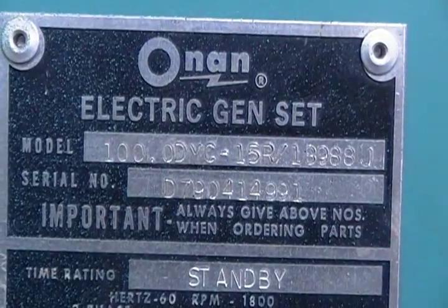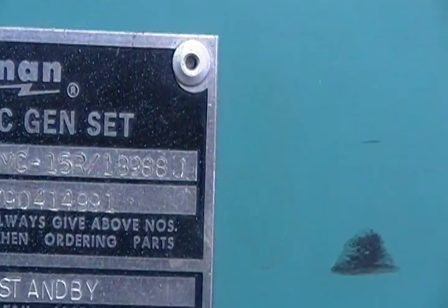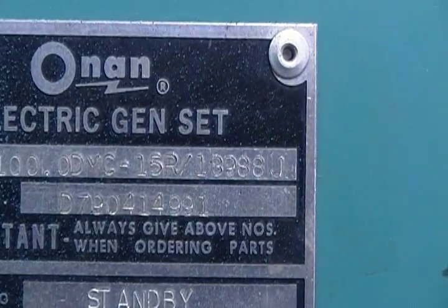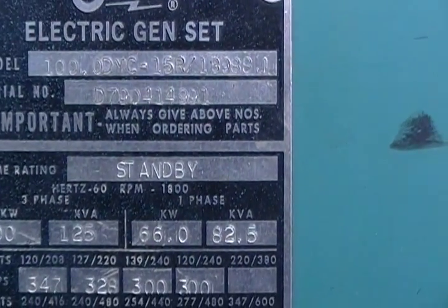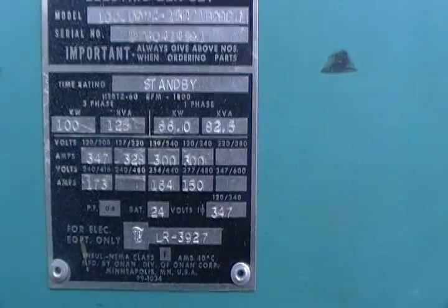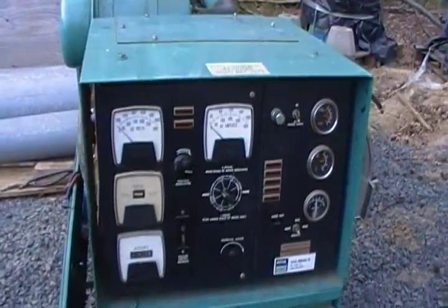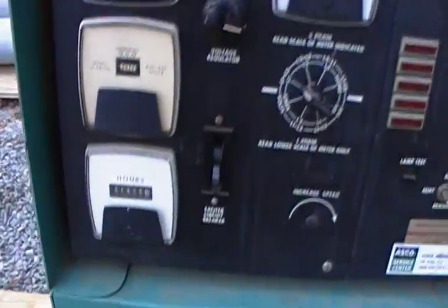There's a model number and a serial number on it. It's a DYC series. Interesting. 1800 hours on it.